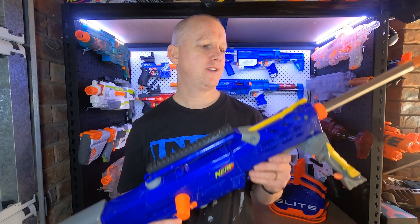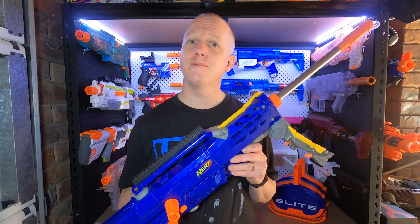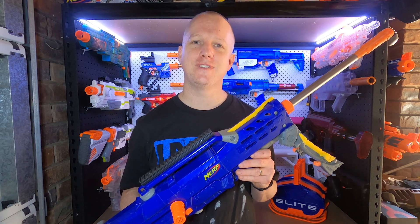So there you have it — that's the Midnight Longshot. If you've enjoyed this video, please like and subscribe, and leave any questions or comments below. Thanks for watching, I'll see you next time.